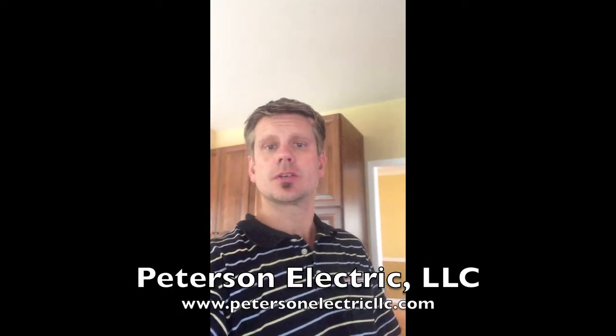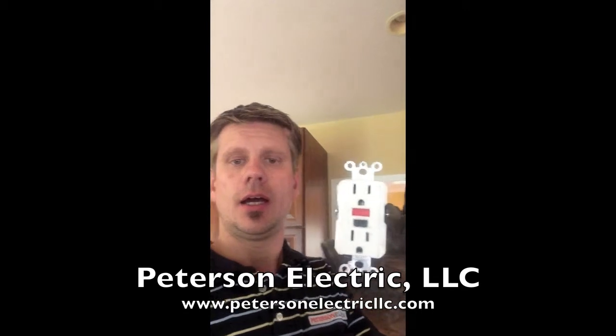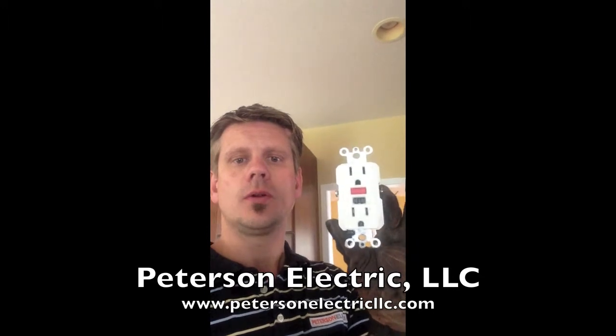Hey guys, Joshua Peterson with Peterson Electric here. I wanted to talk to you today about a GFCI receptacle. A lot of people say GFI, which is fine in slang term, but the proper terminology is a ground fault circuit interrupter.